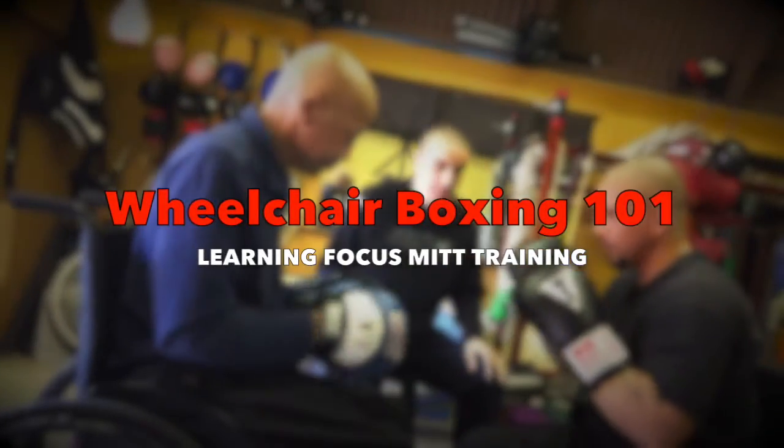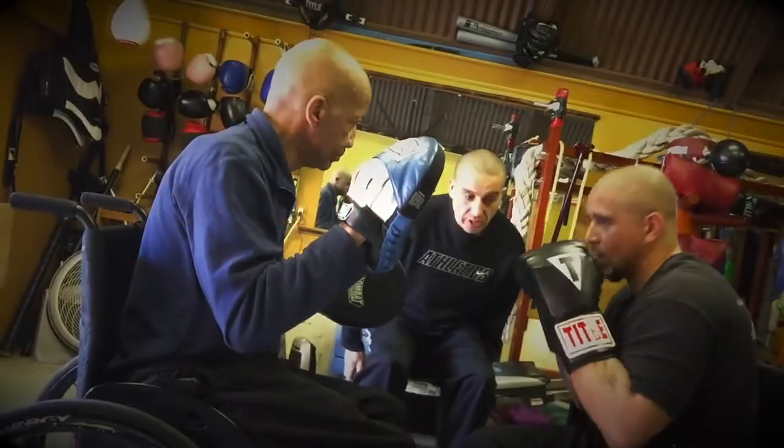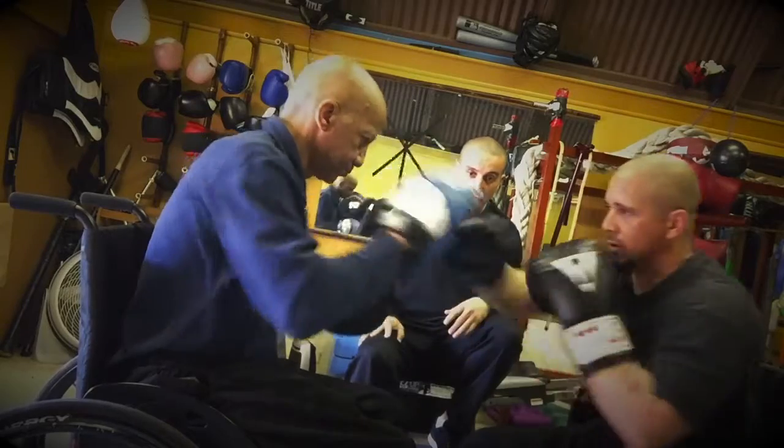Good job. Cross, hook, cross. Okay, good. And then going for that open body shot that goes in after the cross. Okay, so working that — one, two, three, four.